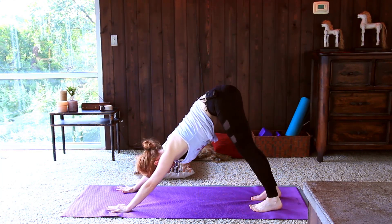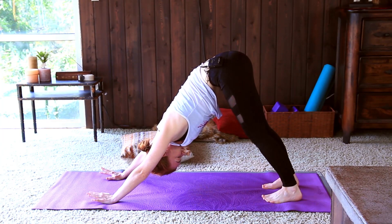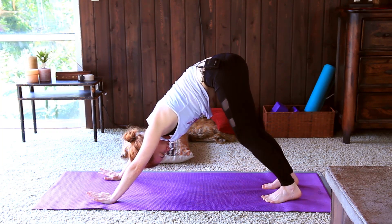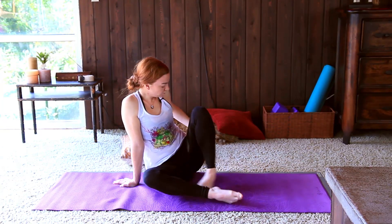One more downward dog — taking a nice deep breath in through the nose, sigh out the mouth. Gently let both your knees lower to the earth and find your way to an easy seat in the front of the room. Hands come wide outside of the hips as you inhale up — getting all the good dreams and good intentions for the night — and exhaling in. Feeling all the opening and release, breathing up, and exhaling.